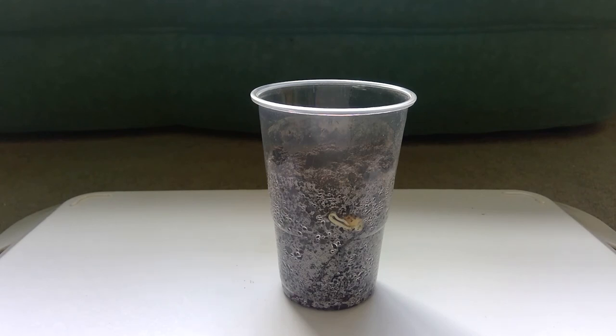We'll catch up again in a few days time to see if there are any more changes that have happened. And have a look at your peas as well — see if yours have started to grow or change.